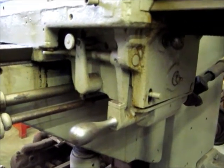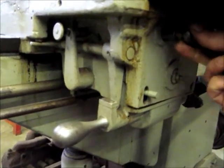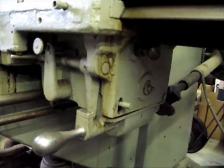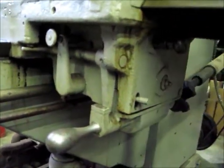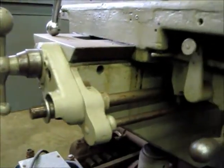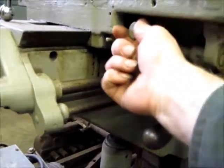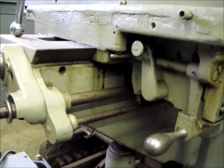Here are the controls for the Van Norman table feed. This lever under here puts the sideways motion in and out of gear, so that when it's out of gear and this gear is locked in position, the table will move in and out. Shifting it side to side selects the in and out motion on the table.